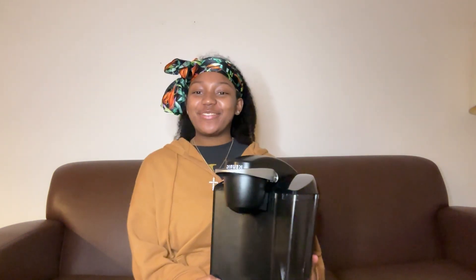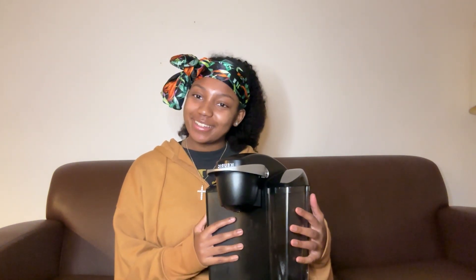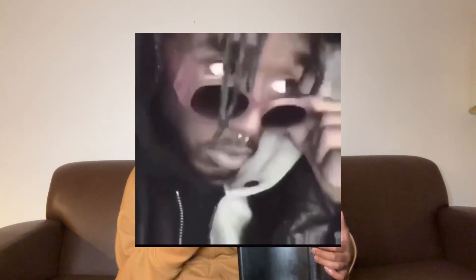A Keurig for eight dollars — best investment from Salvation Army and probably top five of what I've gotten in the new year. It's only the second week of January, but top five for sure.